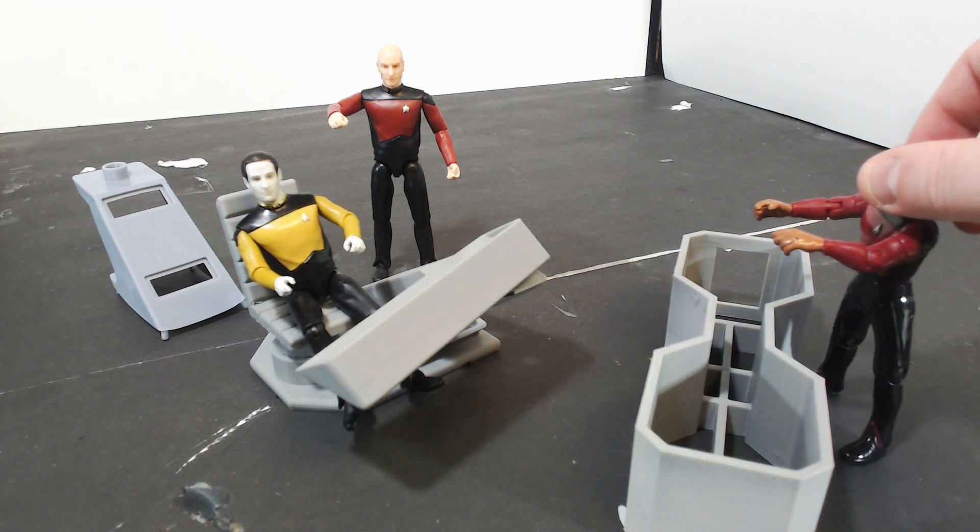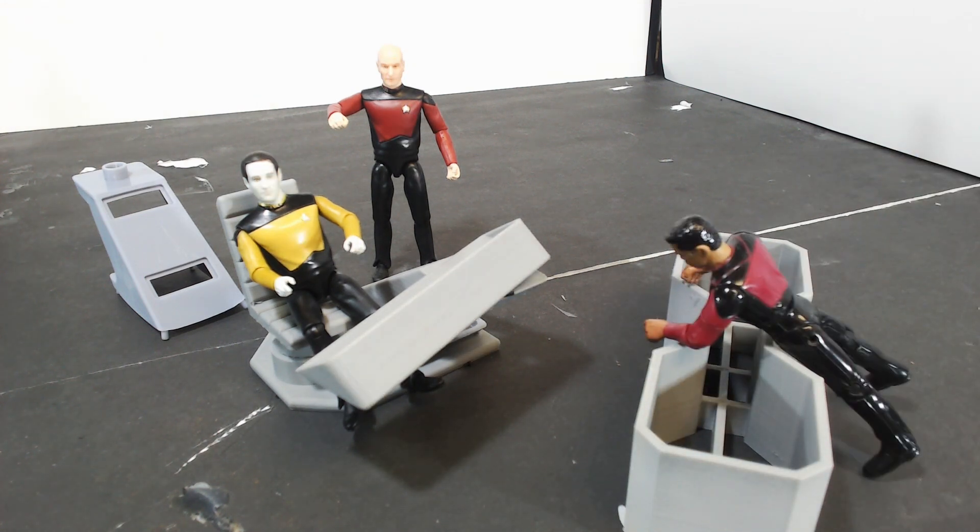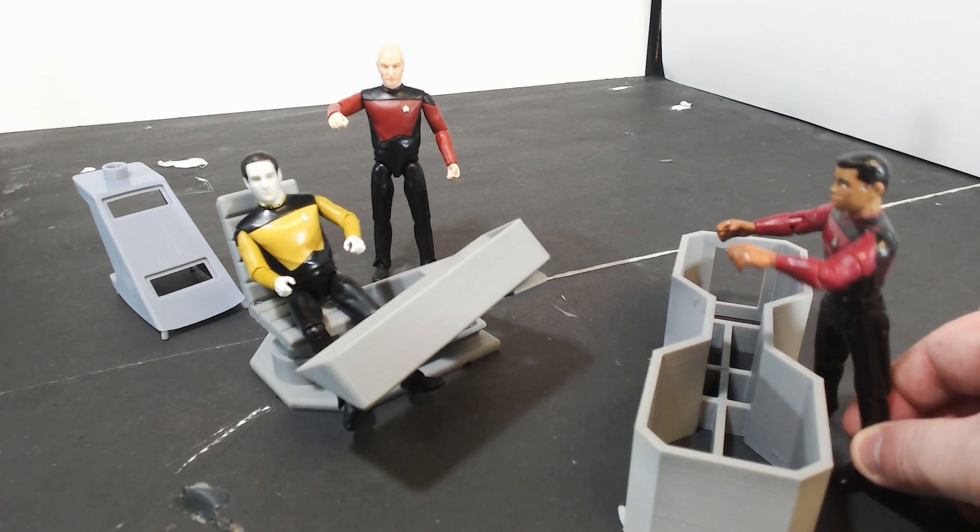This week on Melted Reality, we're going to relive my childhood by making a playset for my Star Trek action figures. Let's get going.